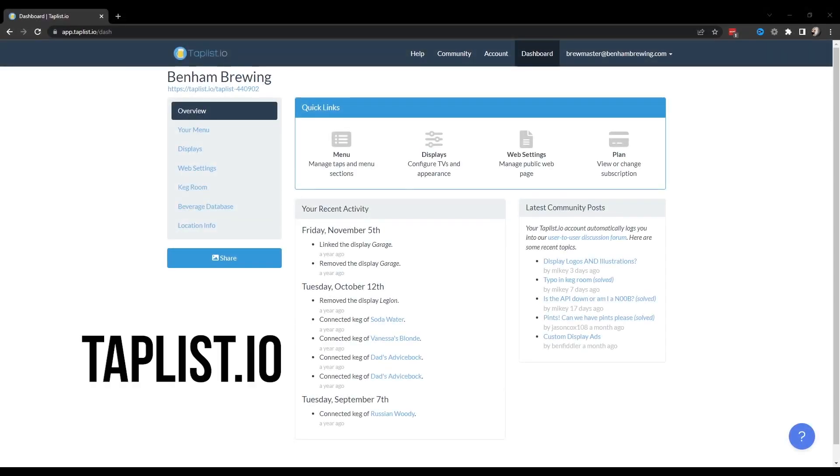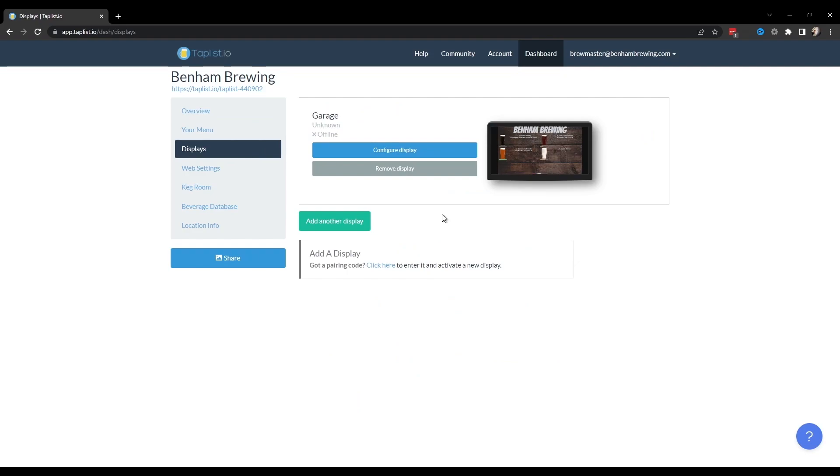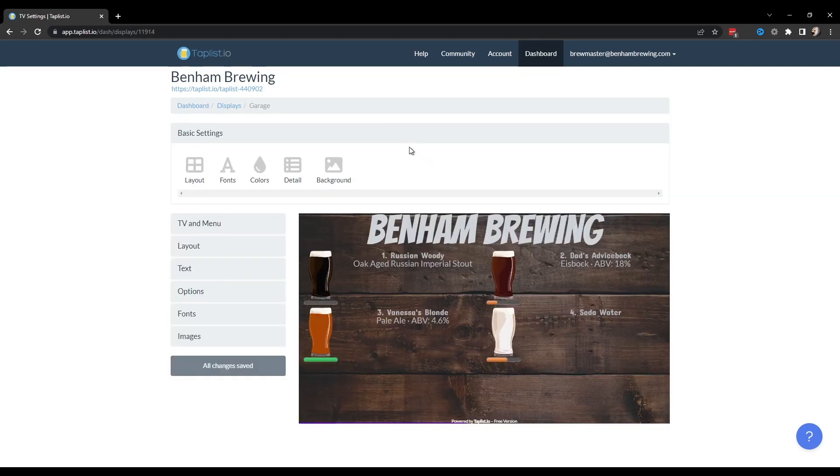The TapList.io integration is actually very, very cool. The setup is not super intuitive, but honestly it's really not that difficult once you figure out what's what. The free plan with TapList.io allows Amazon Fire Stick integration and up to four taps tracked.